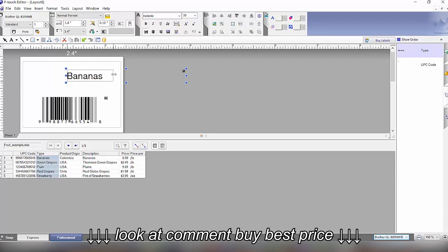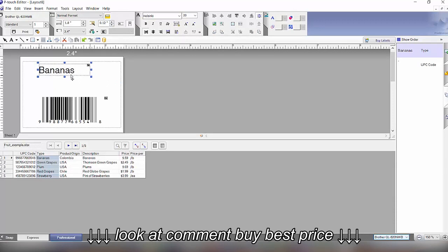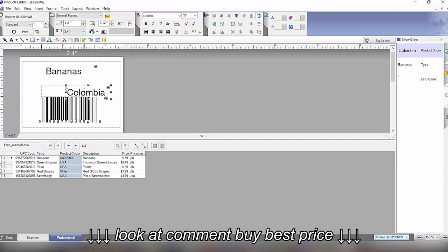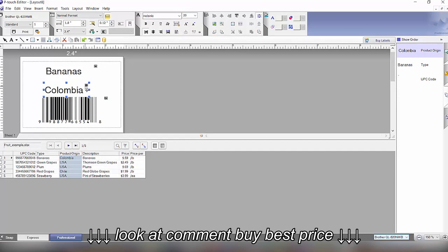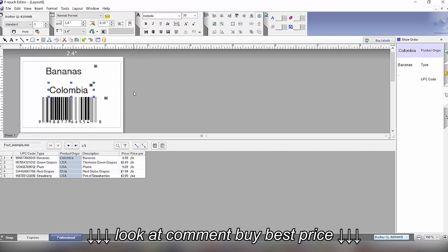I'm going to quickly show a pre-made label with all this information in a better design. We'll drag this on as text again. We can change the text, change any of the information, and also change the color of these fields. That's how you create and link the database to the label template.